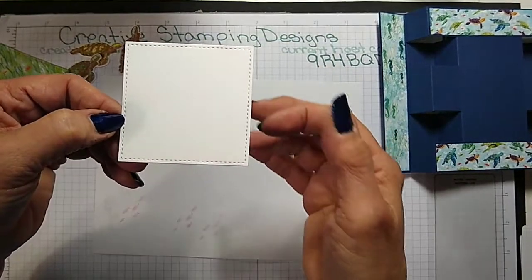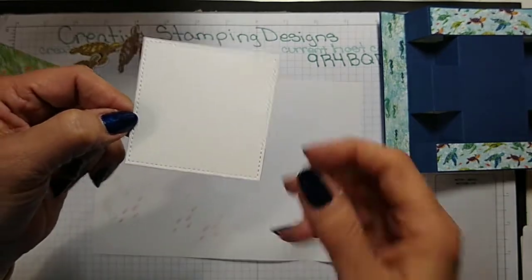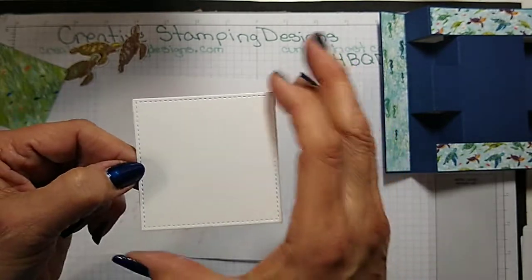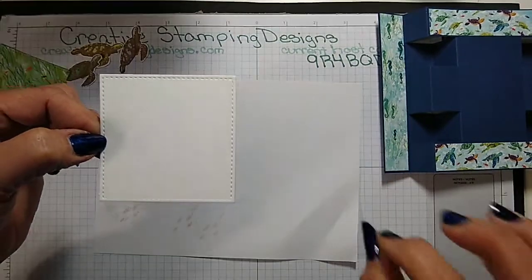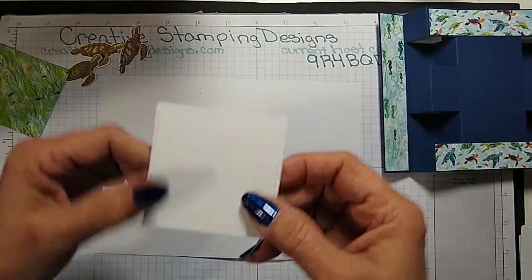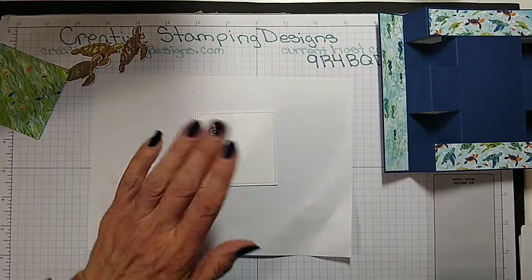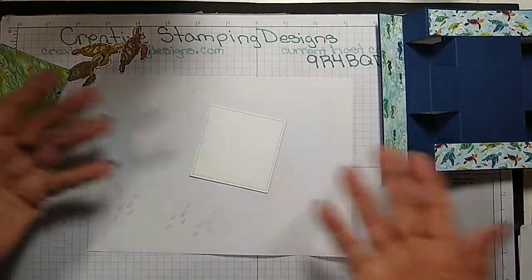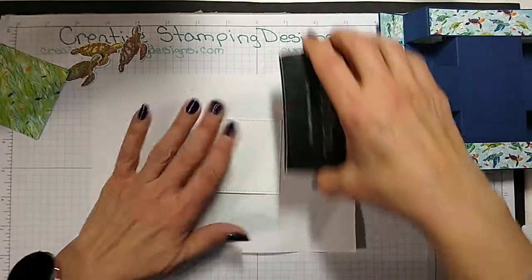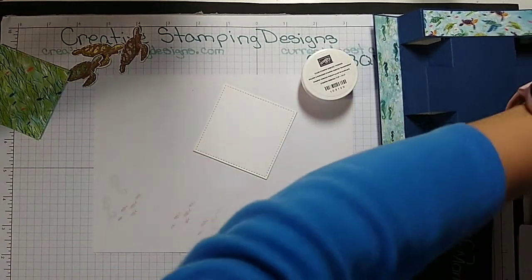I pre-cut these with the largest stitched shape dies — the largest square. The stitched shaped squares will be retiring, which I was very sorry to see, especially after I finally got a full set and can use them now.